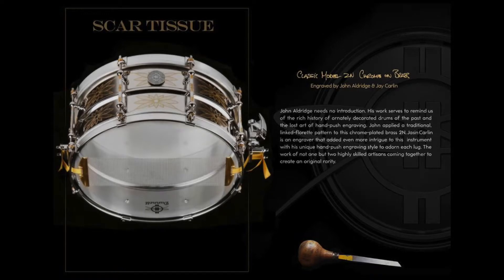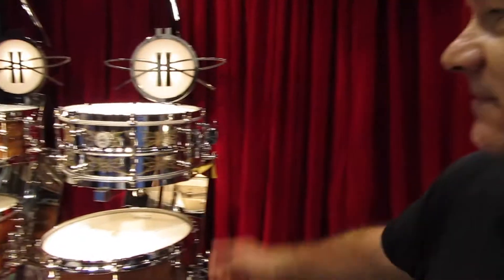I'm really happy that Drum Shop UK has decided to bring in this lovely 2N that has been adorned with the engravings of two master engravers, John Aldridge and Jason Carlin. It's a beautiful drum.